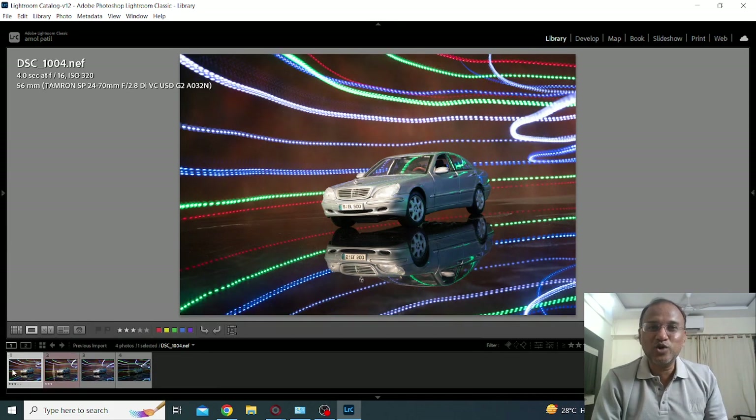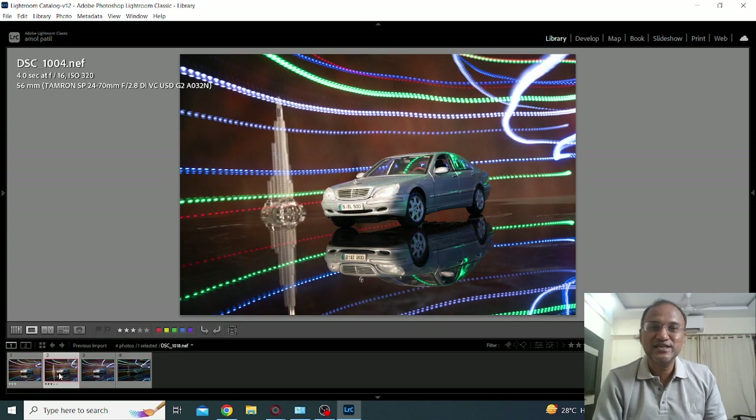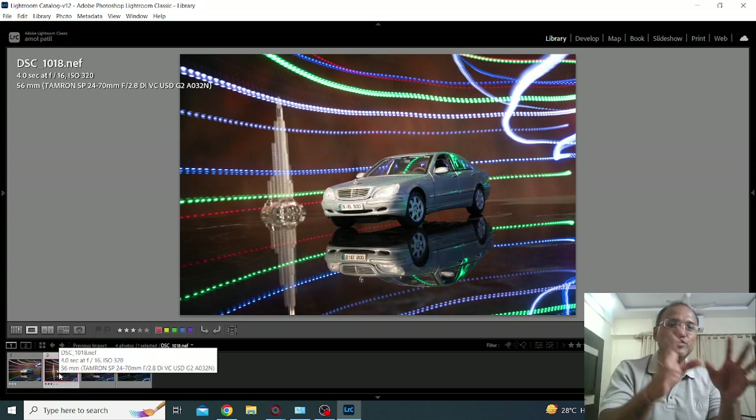So this one was without the Burj Khalifa in the background, but still having the light trails. This is with light trails and Burj Khalifa in the background. I hope you like the demonstration and the technical know-how about how to take light painting. I hope it is useful — do try it out and post the link in the comment section. See you in the next video. Bye-bye.